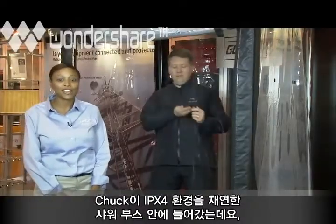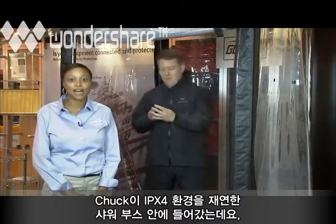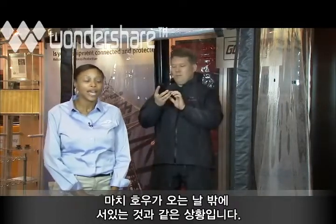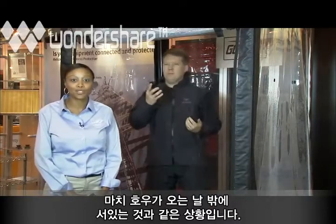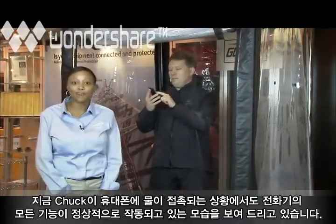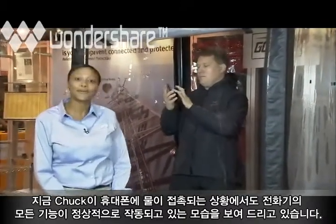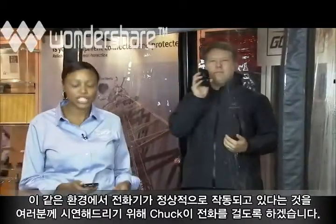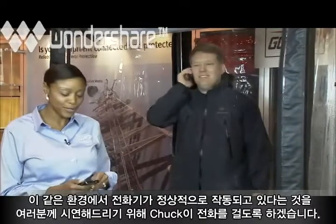So we have a shower going here, and this is meant to represent a modified version of an IPX4 standard, which is a person outside maybe during a rainstorm. So Chuck here is going through the different features of the phone just to show you that it is working as the water is coming in contact with it, and he's going to make a call to me just to show you that the phone does still work as it's being contacted with water.